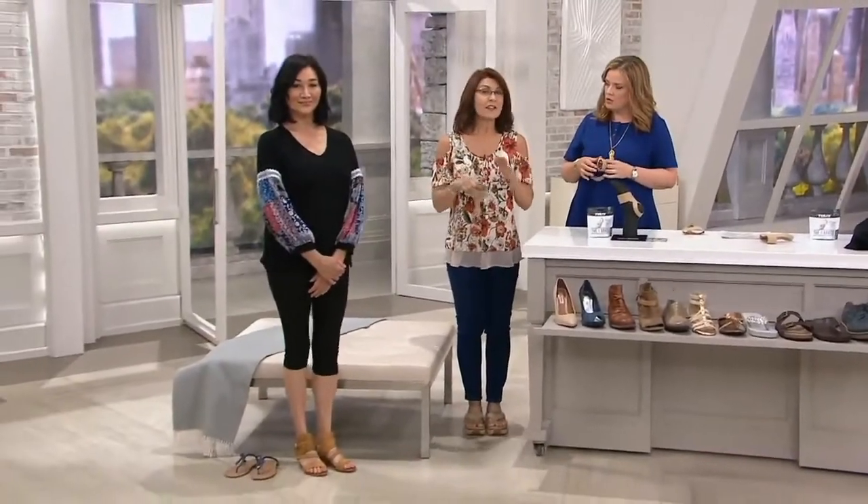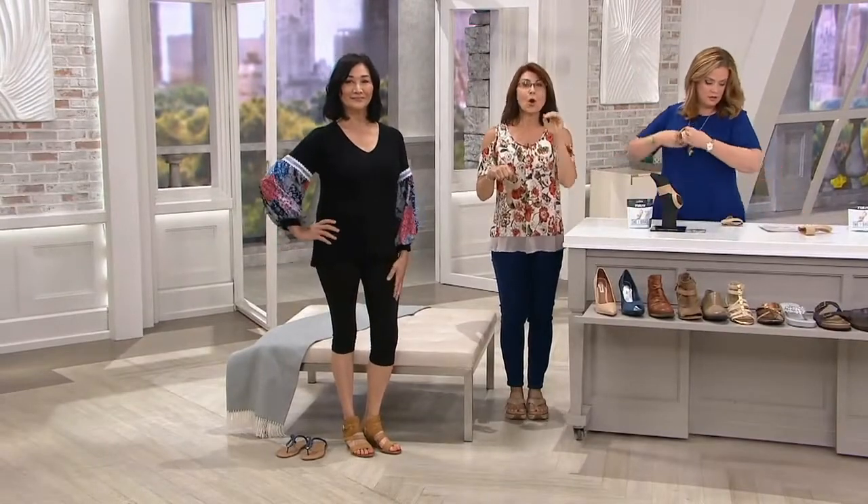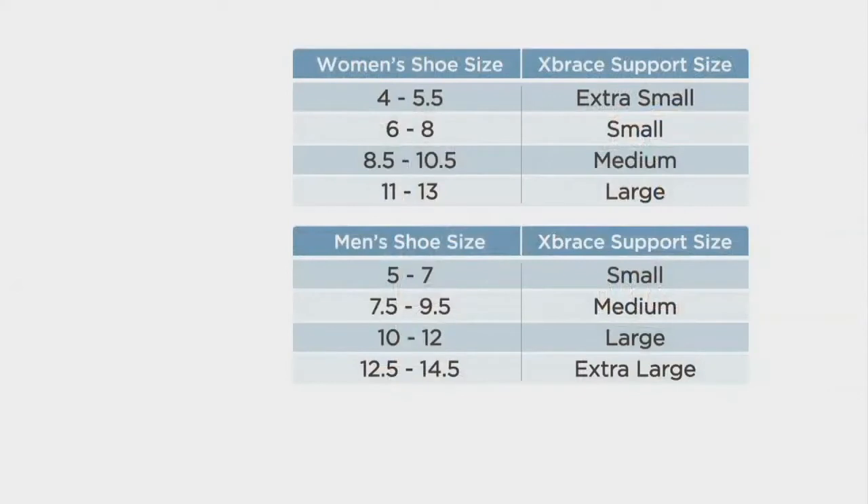As small as a 6 to 8 — I'm a 7, and it fits me perfectly. We go from extra small to extra large in men's and women's. But if you do have a very thin foot, you might want to size down, because you want this to fit comfortably snug — comfortable, but snug indeed.